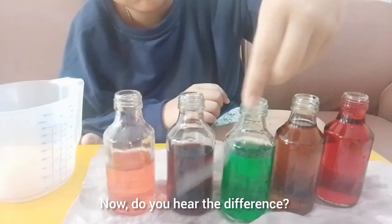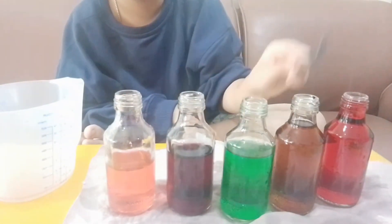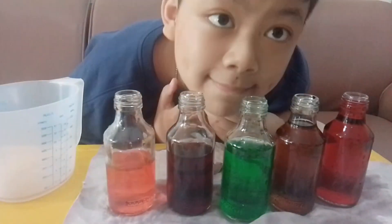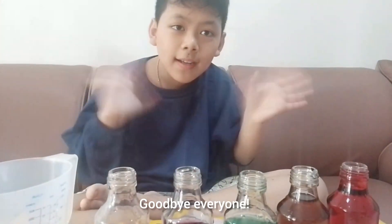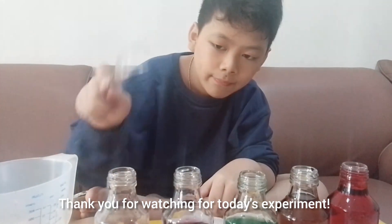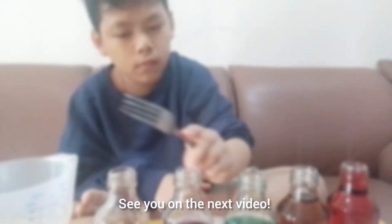Now do you hear the difference? Do you hear it? Goodbye everyone. Thank you for watching today's experiment. See you in the next video.